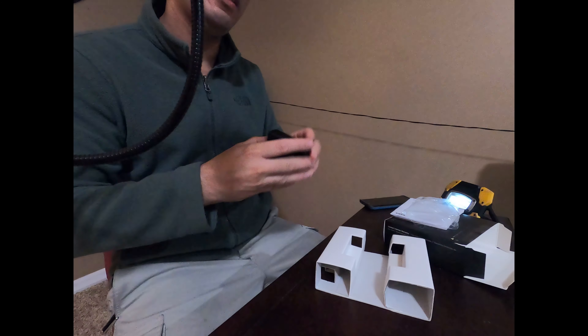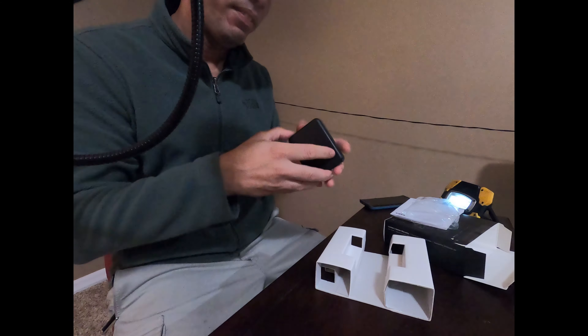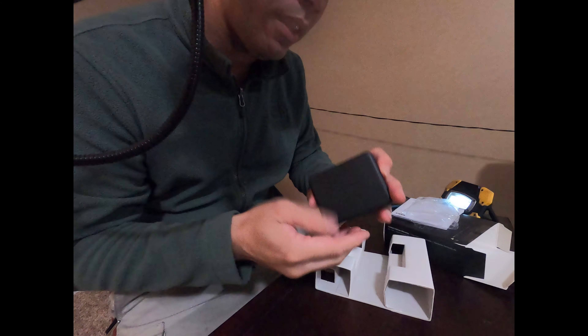I'm stuck. I can't do it. I want to help you. So this is what it looks like.